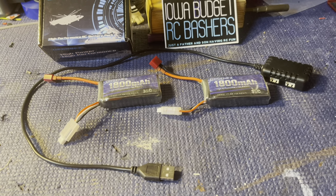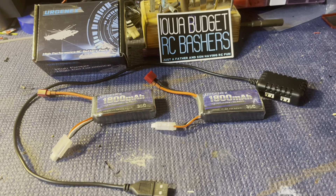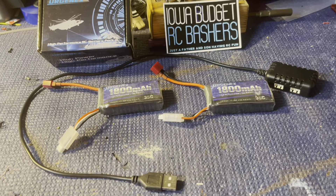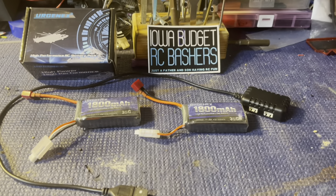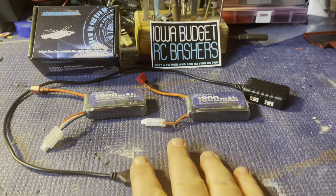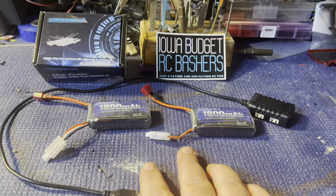They said they have these 2S 1800 milliamp 35C batteries with Dean's connectors on them that they could send us. That's perfect because that's what we use for our battery connections. They sent them to us and I have to say they were here within about two days after contacting them.